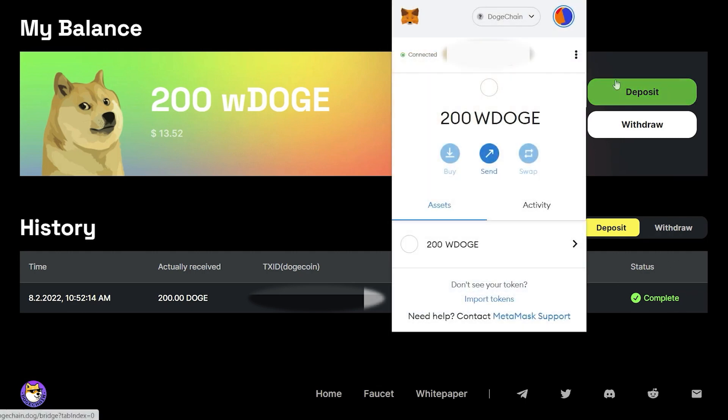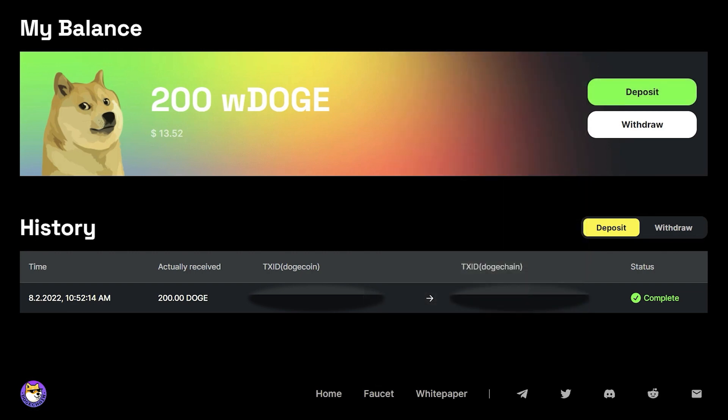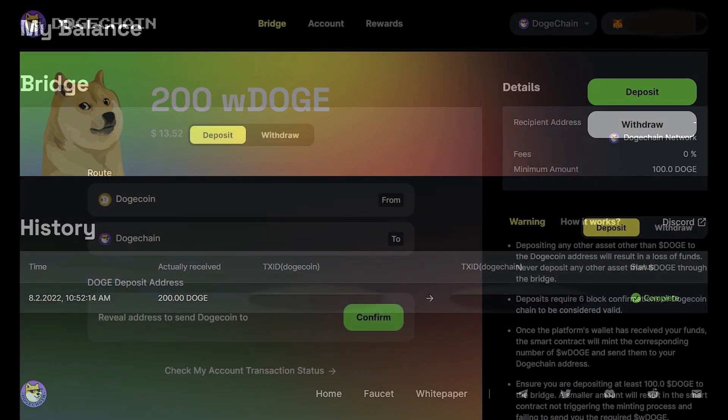You can confirm this by opening your MetaMask wallet and selecting the Assets tab. Congratulations, you now have wrapped Doge in your MetaMask and can start participating in the growing DogeChain ecosystem.